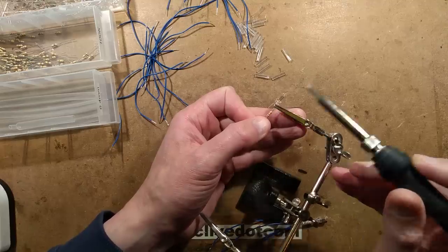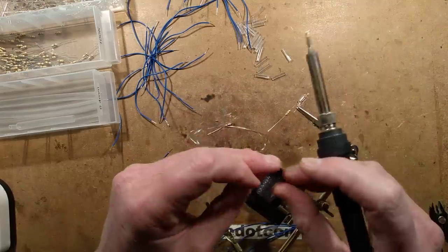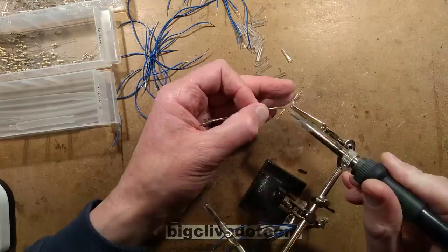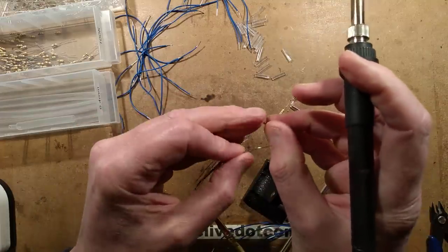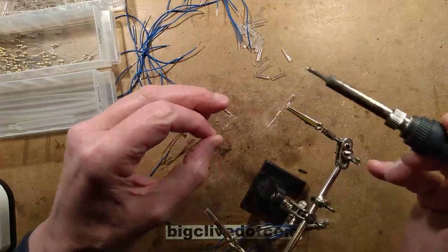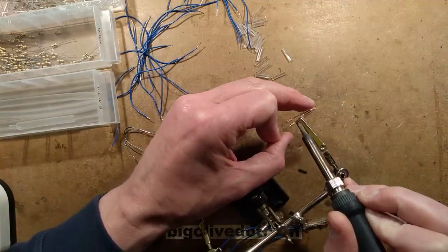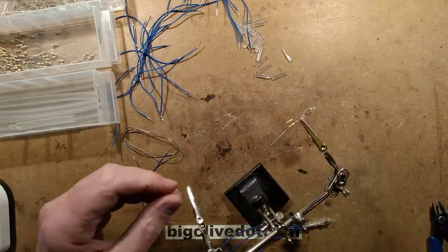I've tinned the neon and the resistor lead and reflowed them together. Now I've turned over to the other lead and I'm tinning that. I'll tin the other resistor and solder that on. A bit too much solder but that's okay - it's a rather moist tip. A little blobby bit there but that's fine. It's a clean blob - that's the main thing.